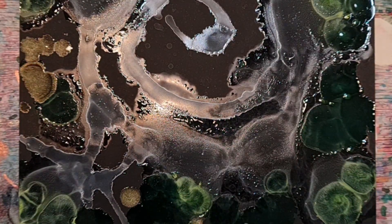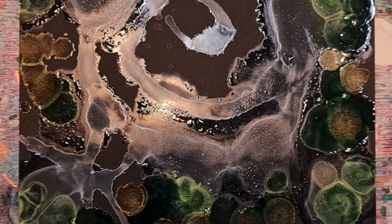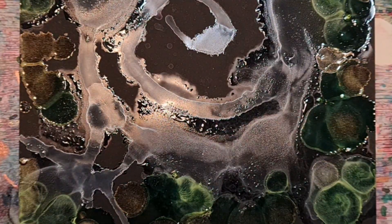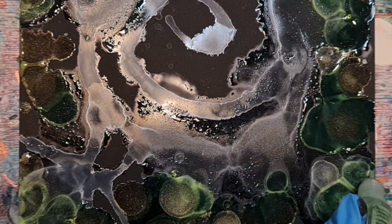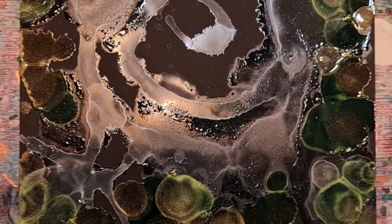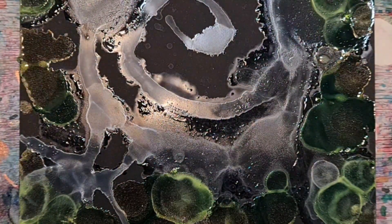For the most part, metallic colors are the same — they take to black paper very well. See how nice it looks. Let's add some gunmetal.